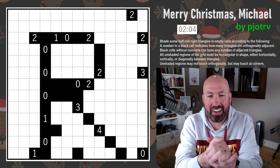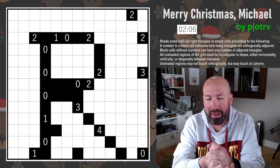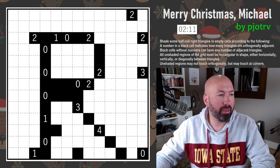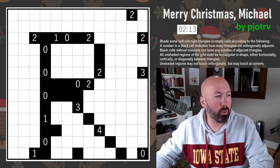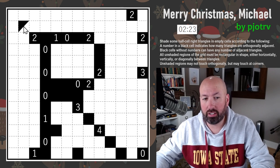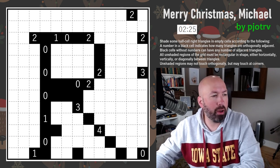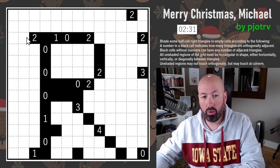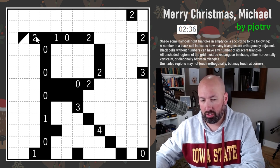Next up is a Shaka Shaka. I haven't done one in a while but I have done some before. These have the tendency to kind of break your brain a little bit. We're shading some half-cell right triangles. You can click and put a right triangle in four different orientations in each cell. A number in a black cell indicates how many triangles are orthogonally adjacent, meaning the side has to be touching.